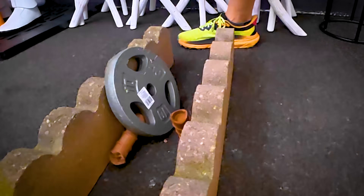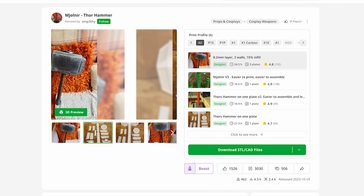Well I figured, why don't we test out all of these and see which of them is worthy. And clearly we're going to need a 3D printable Thor hammer that we can test this out with.